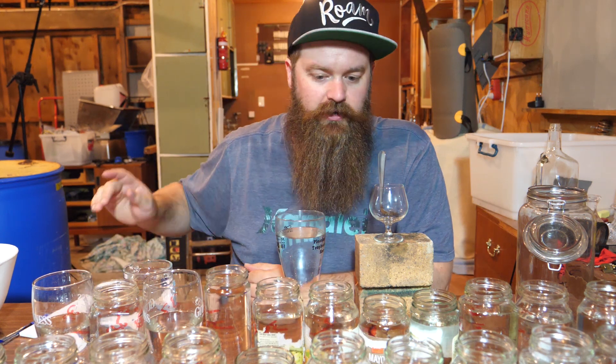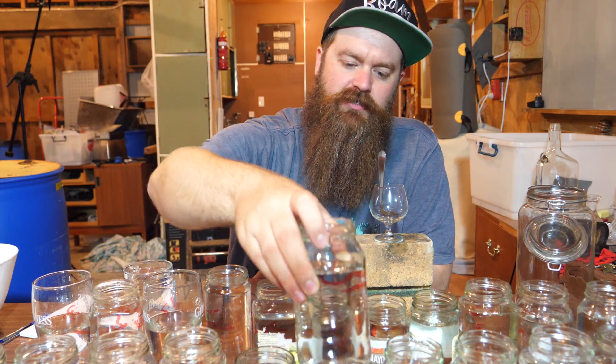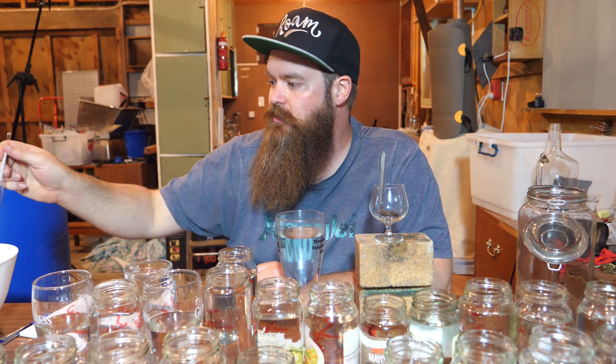Heading toward the tails — jar 20. There's not so much sweetness in this one, and it's definitely starting to change. That's interesting. I wonder what ABV that is — about 69%. Just so you know, I am washing the hydrometer in between as well. I do not want to be contaminating jars, so it's worth washing your instruments well between each use and rinsing your mouth out too when tasting.